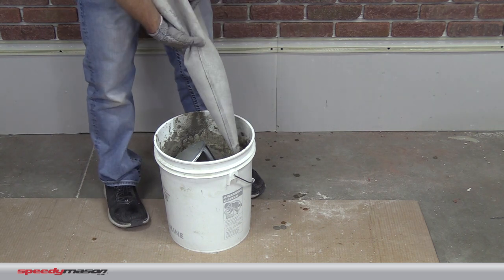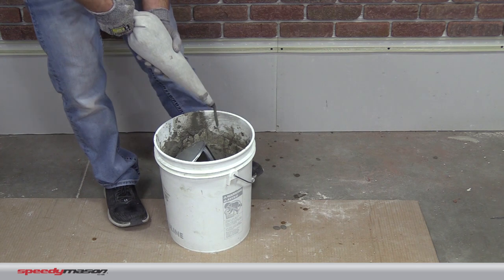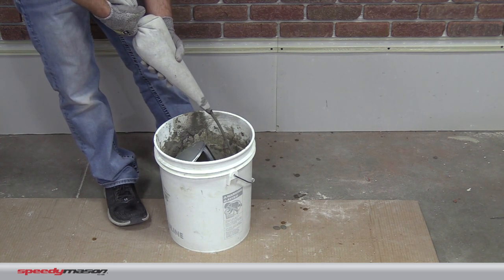Now I'm going to shake that a little bit, and then I'm going to put some pressure on this, and you can see how nice and easy that mortar is flowing out of the bag.